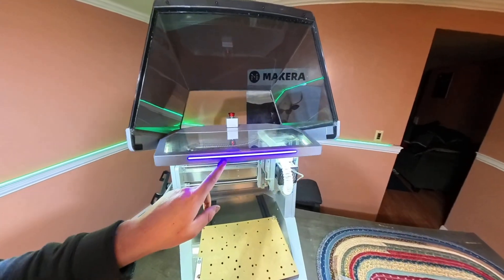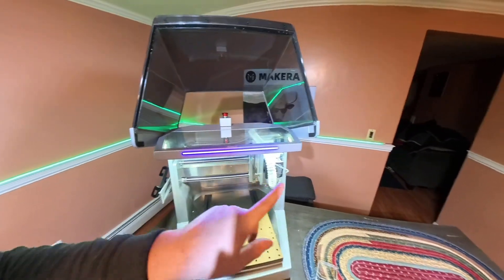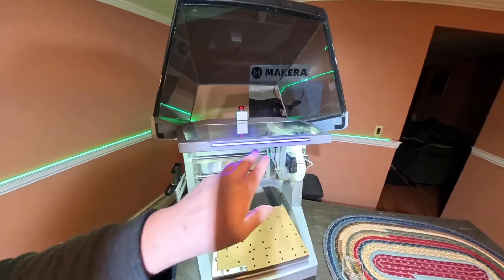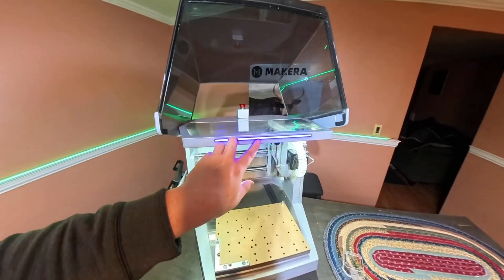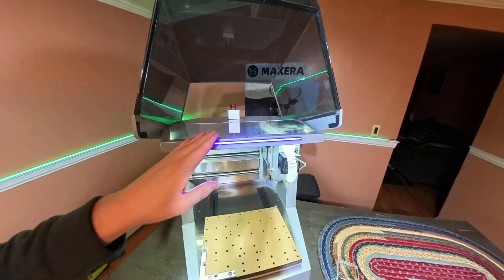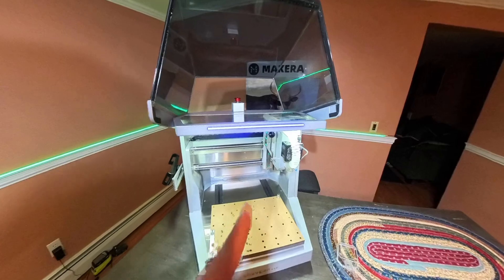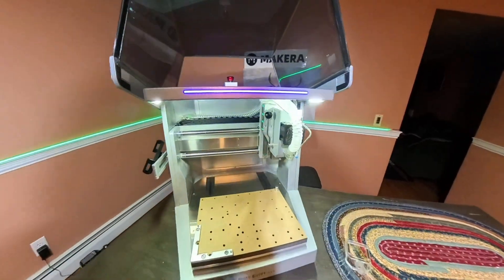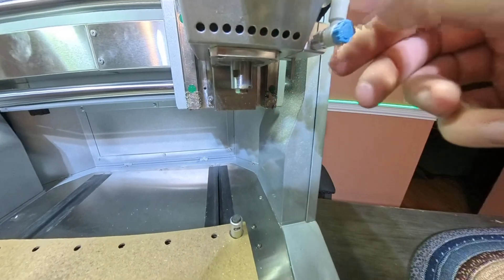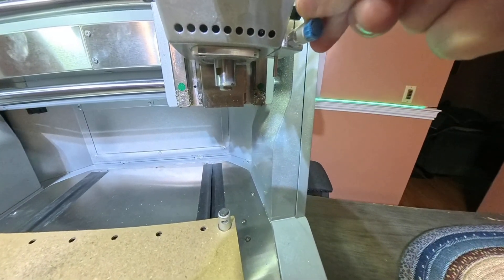The indicator light right here will actually change depending on the process. While it's machining it will be green, matching the ring around the room. When it needs a tool change it will flash blue with a broken line. If there's an error it will flash red. This way you can just glance at the machine — though you are supposed to be watching it the whole time. The air assist nozzle is adjustable, so depending on your tool length you can just adjust where your air assist is coming in.